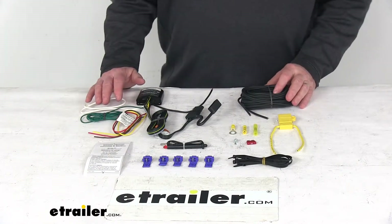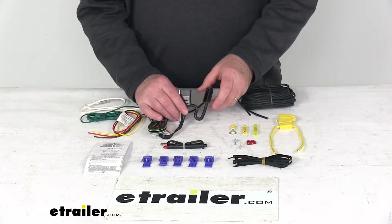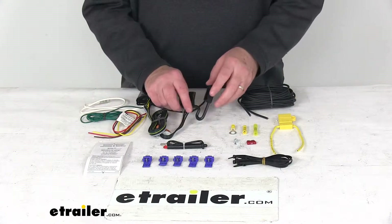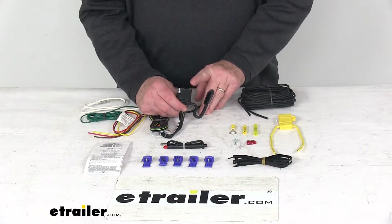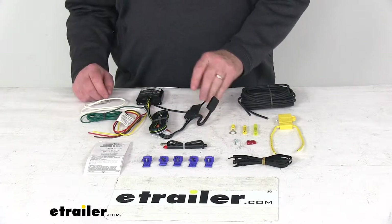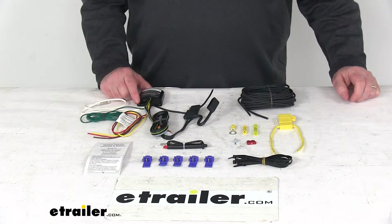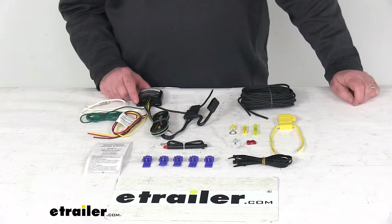Today we're going to take a look at the upgraded Modulite Vehicle Wiring Harness Kit with the four-way trailer connector and an installation kit. This is a universal hardwire kit that will provide you with a four-way connector to power your trailer's basic signal lights — stop, turn, tail, and running lights — directly from the tow vehicle's battery using this powered converter. This will virtually eliminate any draw on your vehicle's taillight circuit, and it works with either LED or incandescent bulbs on both the trailer and the vehicle.